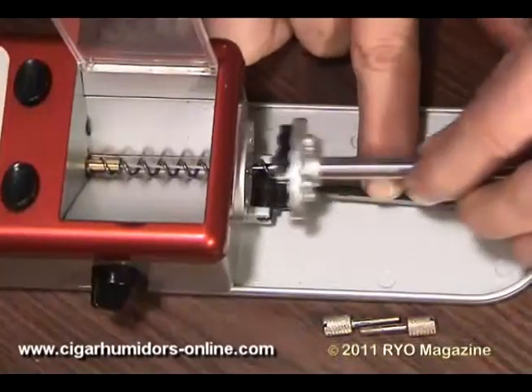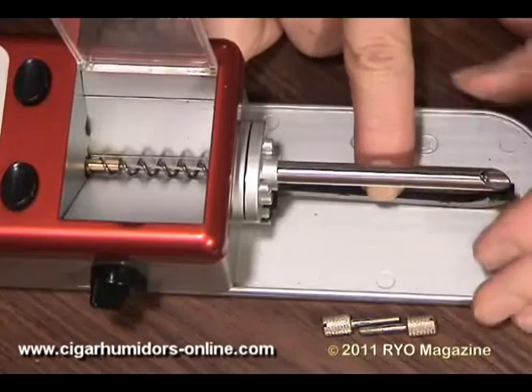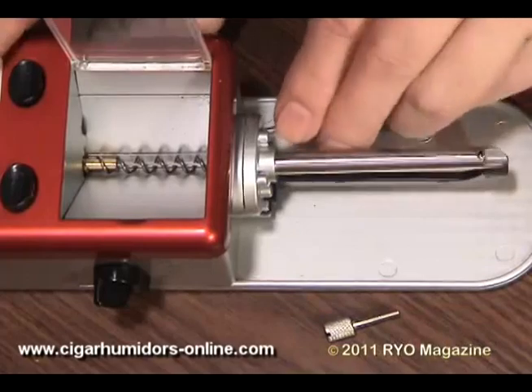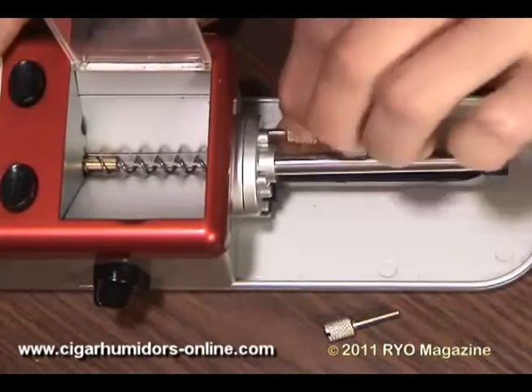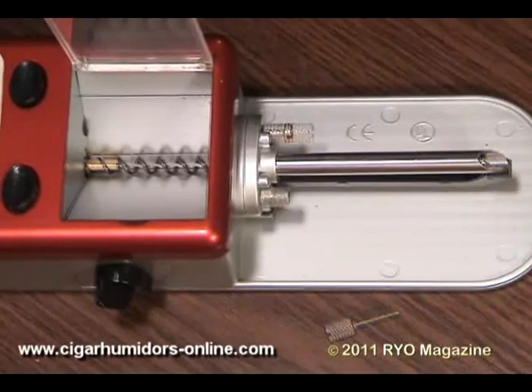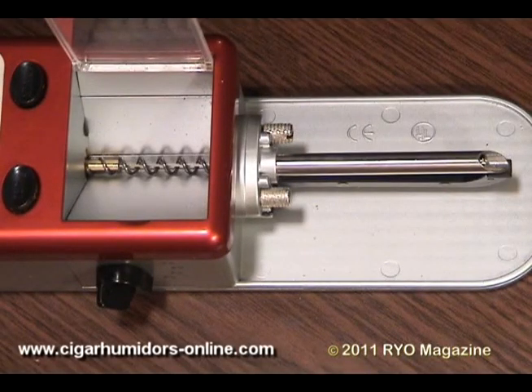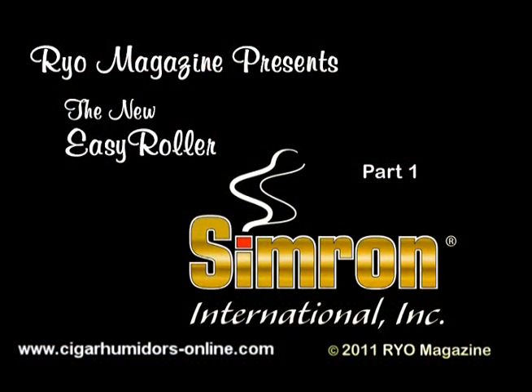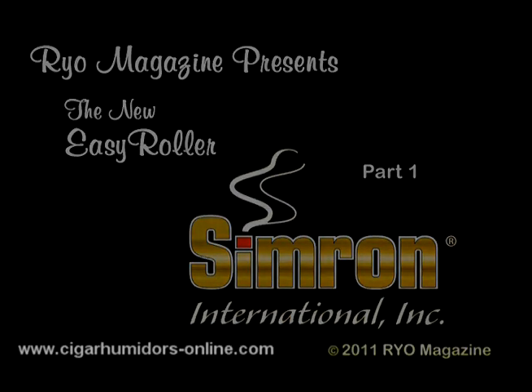Then it's time to put the nozzle attachment back on. Remember, just finger tightening the little knurled knobs is all you need to do. All in all, a very easy machine to service. We really like this thing, and for people who like auger injectors, we don't think you can do any better. There will be more information in part two — little tips and tricks that will help you use this auger machine even more successfully. So go on to part two of this video.